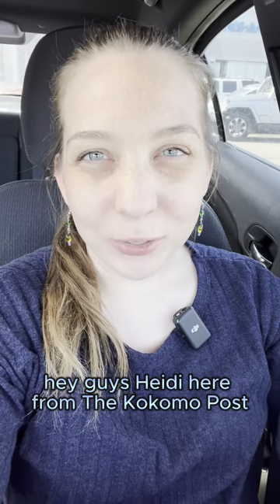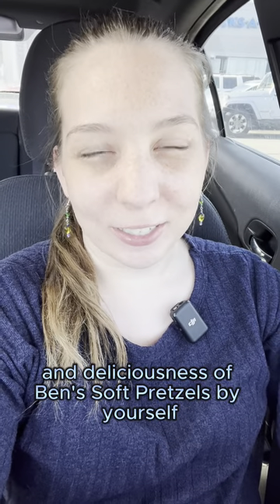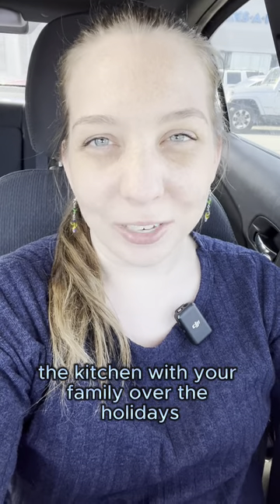Hey guys, Heidi here from the Kokomo Post. On this week's episode of Heidi's Hidden Gems, I'm going to show you how you can recreate the magic and deliciousness of Ben's soft pretzels by yourself. This is the perfect way to spend time in the kitchen with your family over the holidays. Let's go stop by Ben's Pretzels at the Marklin Mall.